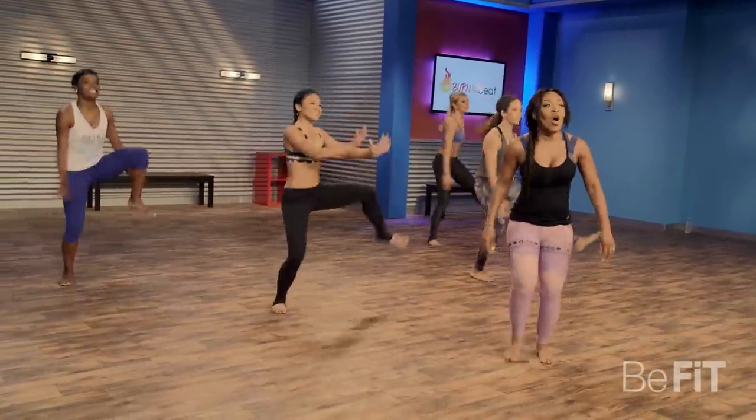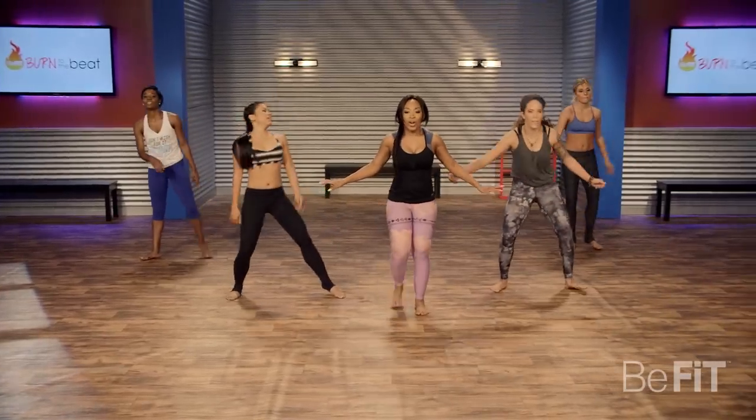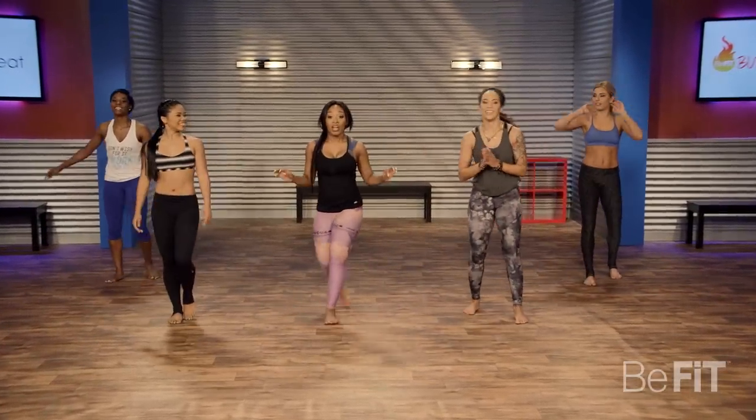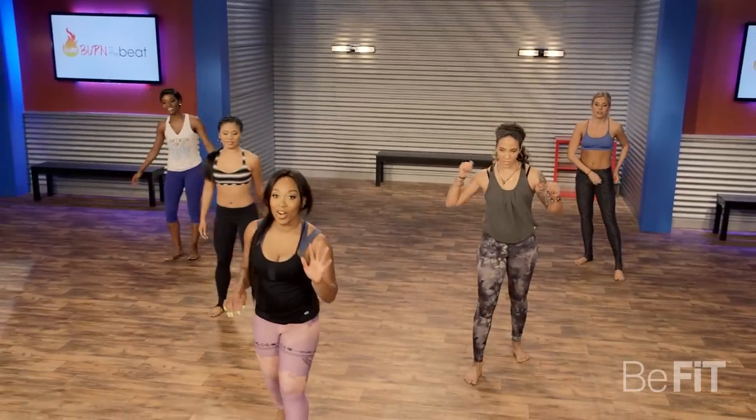Good job. Bring it down, breathe. This is the last set, last one. And you can grab some water.